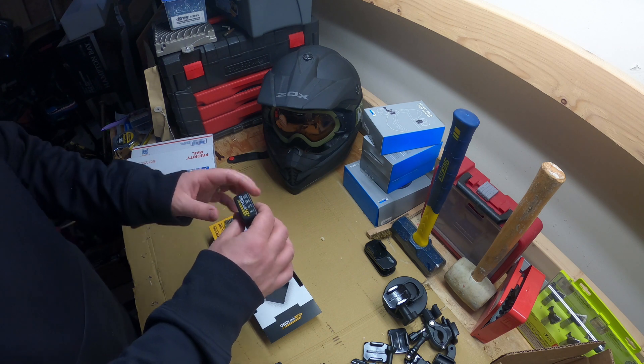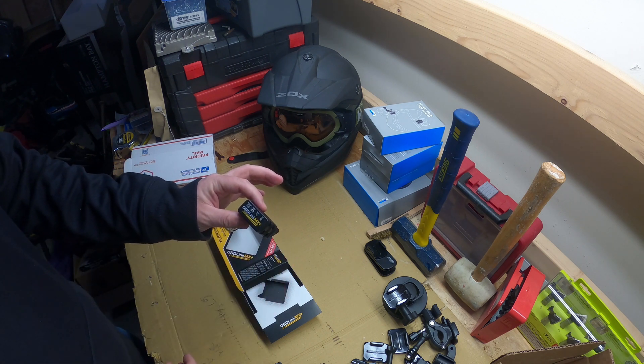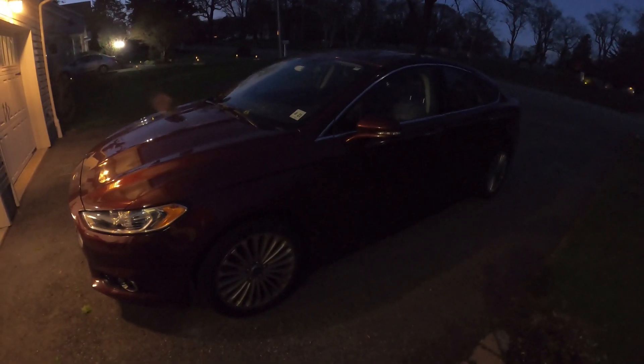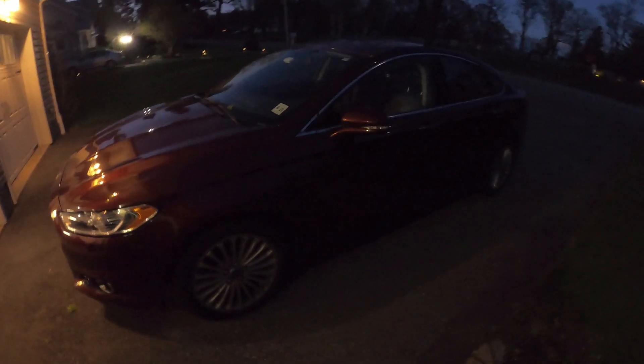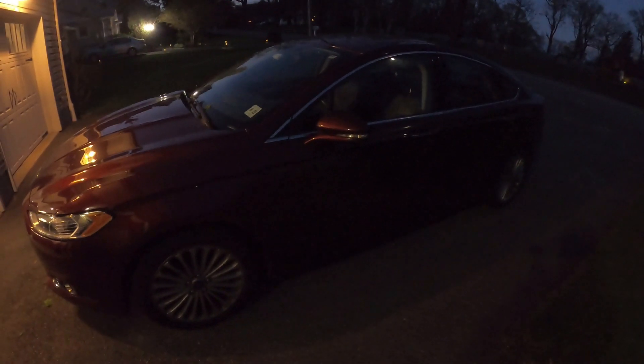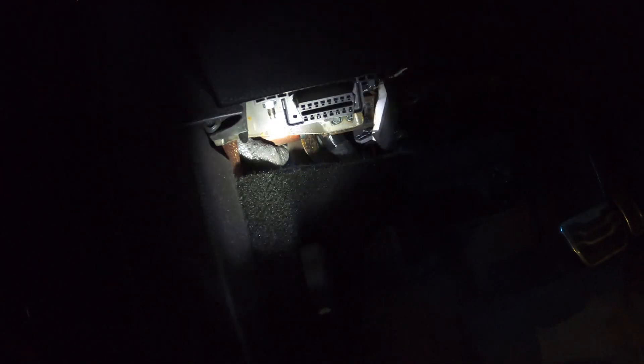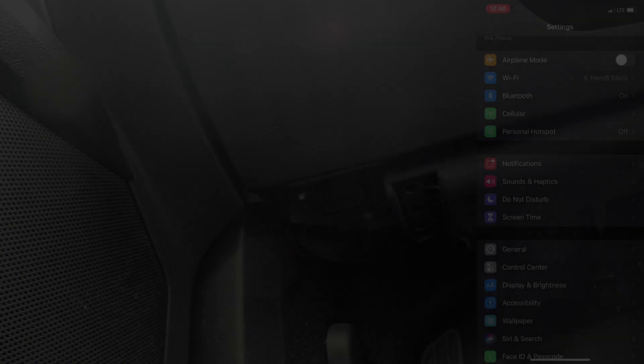Right now it's nighttime outside, so I don't know who films at night - we'll see how this video comes out. We're going to try and hook this into my car and see how it connects for the first time. Here we are with the dad mobile, the 2017 Ford Fusion Titanium. Underneath here you can see the OBD2 port - we're going to plug in.